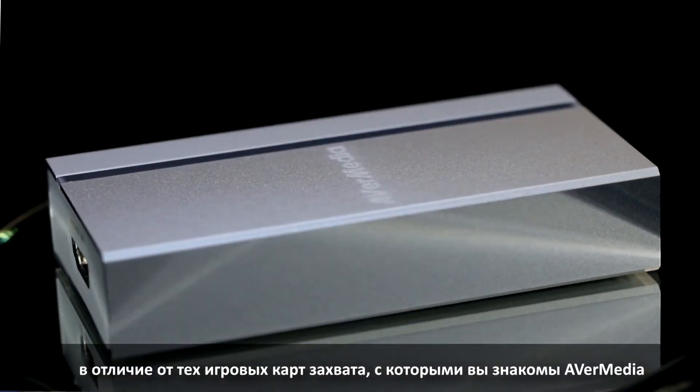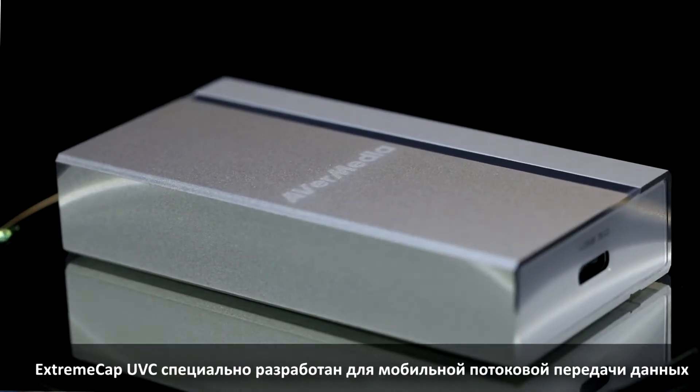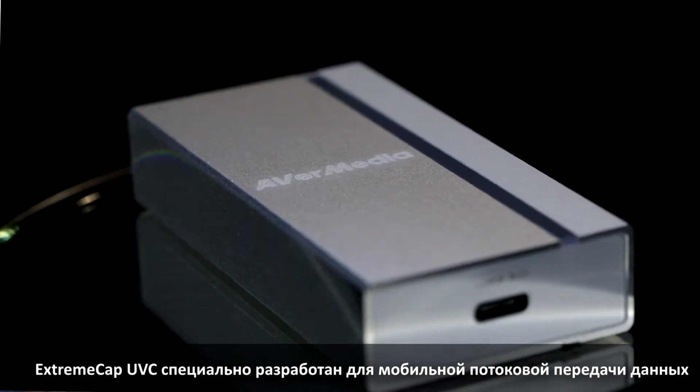Hello everyone! Let me introduce to you the latest capture device from AVerMedia, the XtremeCap UVC BU110. Unlike those other gaming capture cards you're familiar with from AVerMedia, the XtremeCap UVC is specially built for mobile streaming.